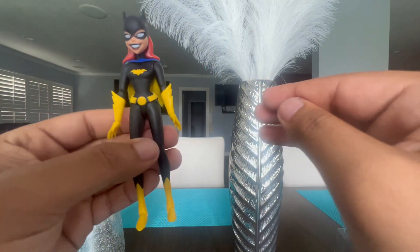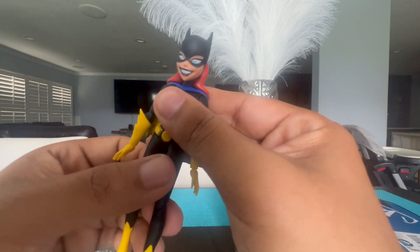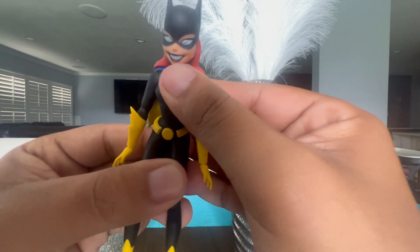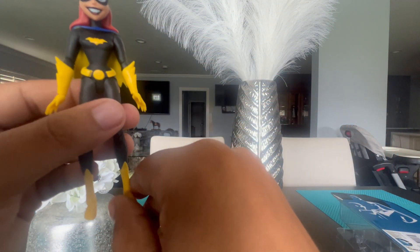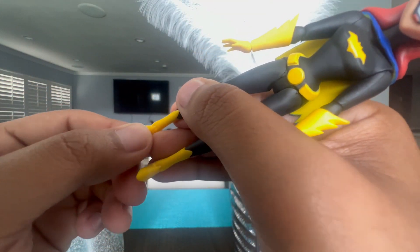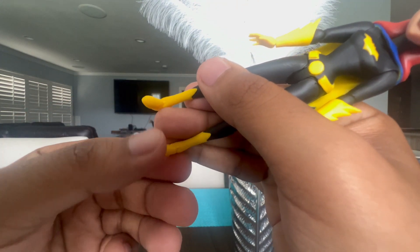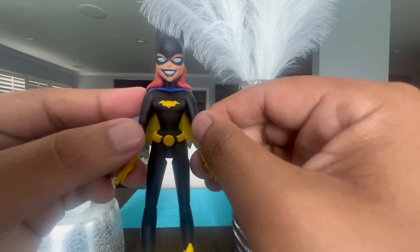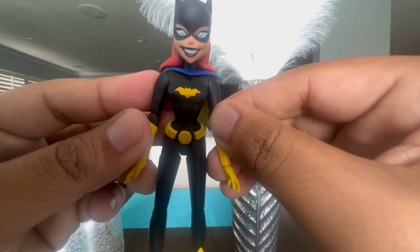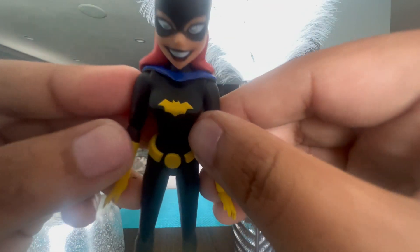Her legs move back and forth and to the back. Her boots also move to the side a bit. Now let's take a look at the details on her design — the back costume and the bat symbol. I think DC did an amazing job with it.